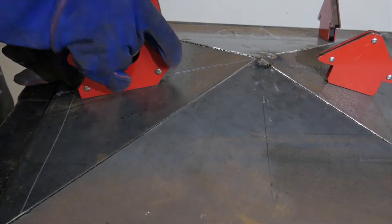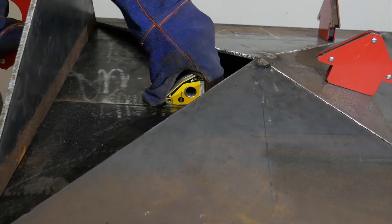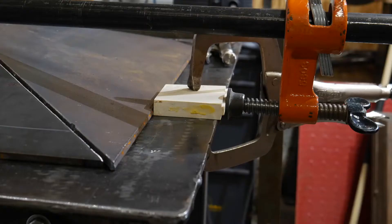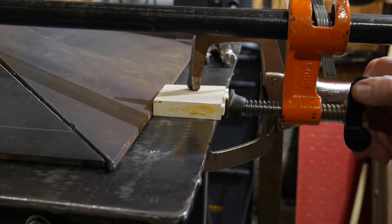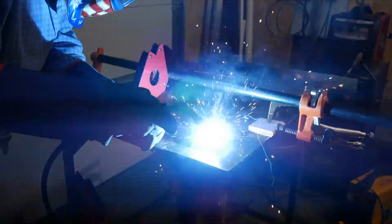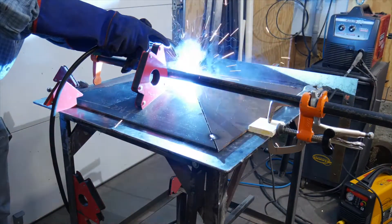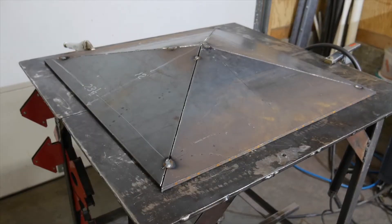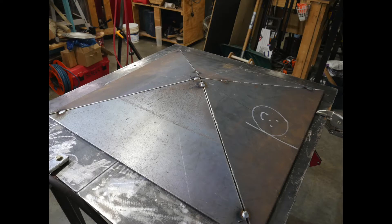Because of the angles, adjusting one affects the alignment of the others. Trial and fit until it's good. It needs just a little tweaking with a pipe clamp. Now it's all tacked and ready for finish welding. You can see the pyramid shape clearly.